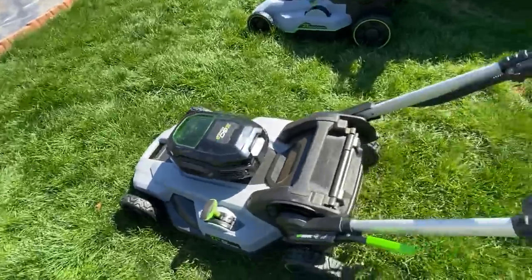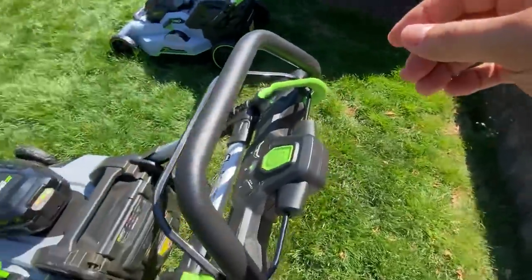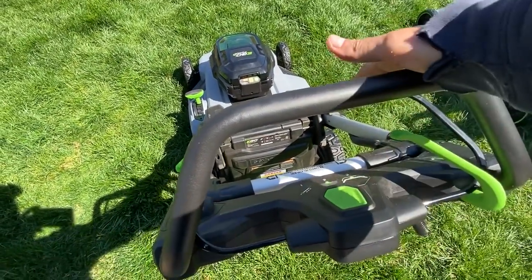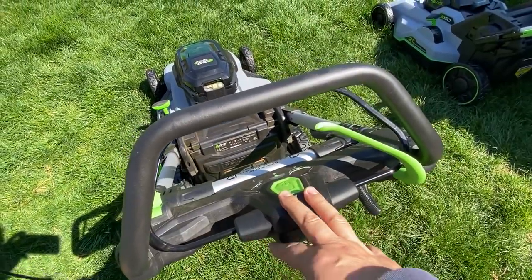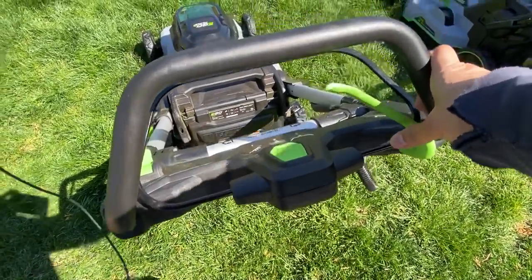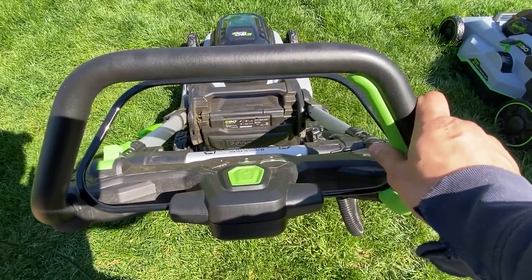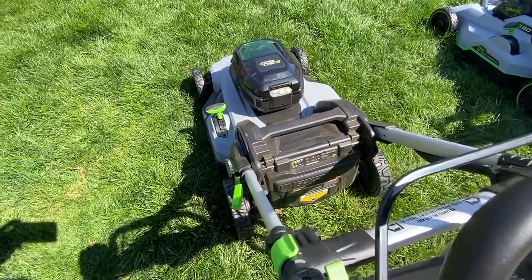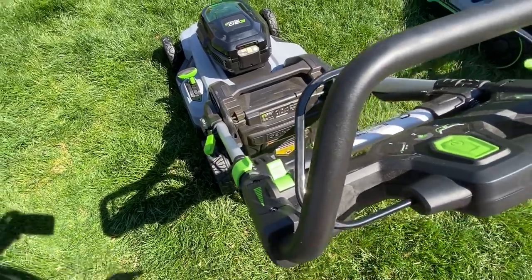On the older model you have your controls here — you pretty much have to hold on to this button and then pull the lever to start it. And then if you hold this, this is your self-propelled, and you adjust the speed here. It's really difficult to be doing all this while you keep one hand on the mower to keep it running. So that is a huge upgrade on the new model.